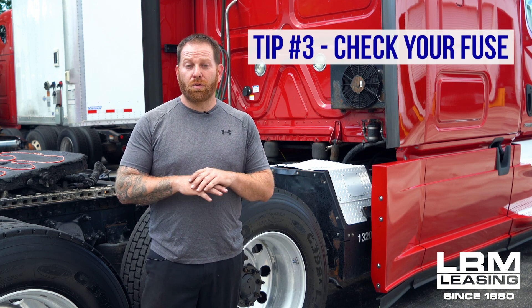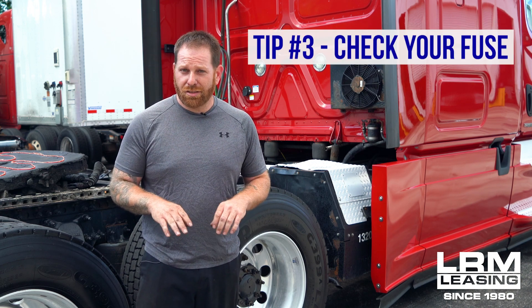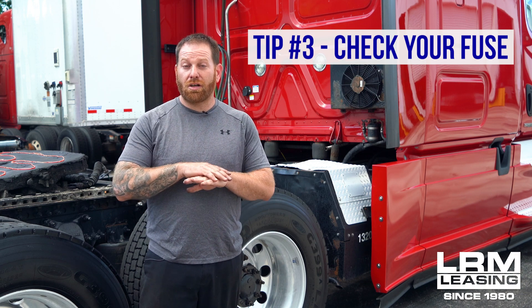Step three I want to talk about is when you have lights out inside the cab, your cigarette lighter might be out, or even lights out on your trailer. The first place I would always start is check your fuses. Don't hop to the shop right away because they're going to go straight to the most expensive things — lights, wire harnesses. If you take the time and do it yourself, this might take a little bit more time, maybe 10 to 15 minutes, but it will save you a lot of money by just checking fuses.